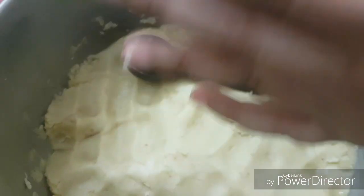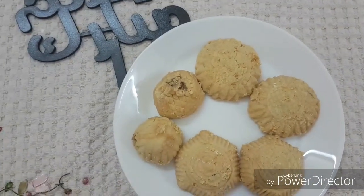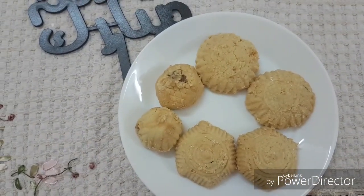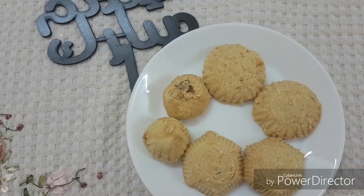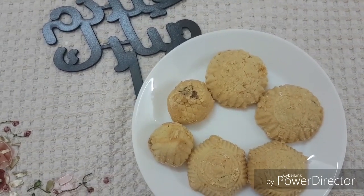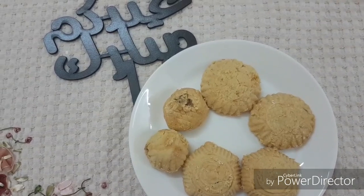After filling the pan, we bake our Kahq. We bake it for about 25 to 30 minutes at 150 degrees centigrade. I don't need it too hot, just enough to cook it through.